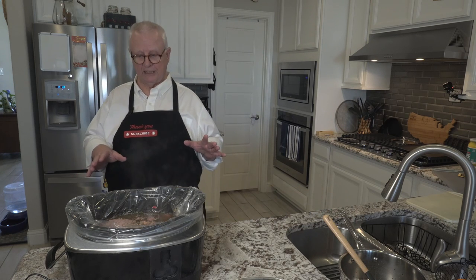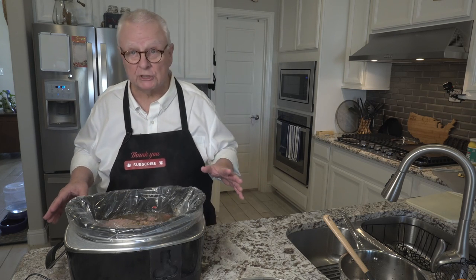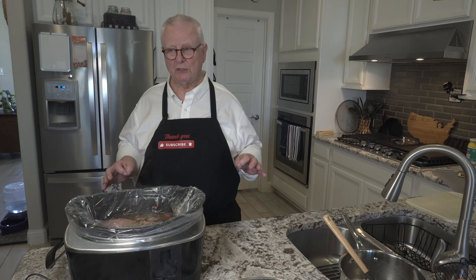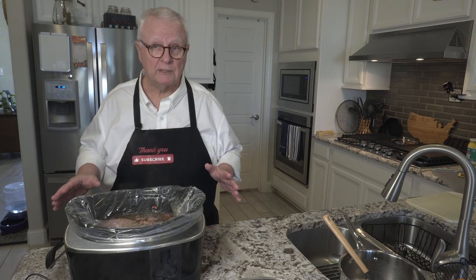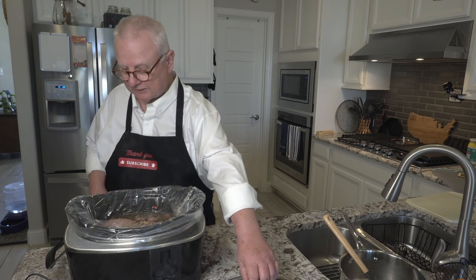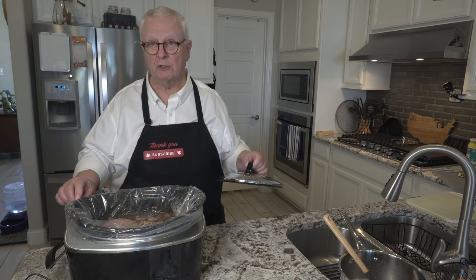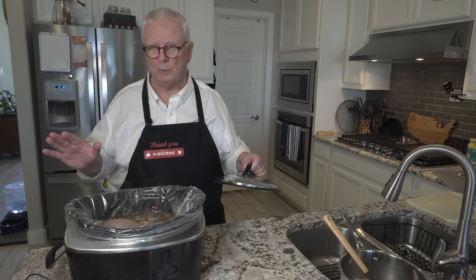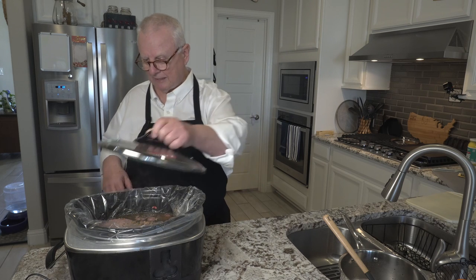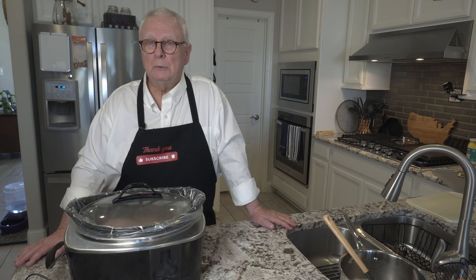I've got the crock pot set on the high level. You could set it on the low level for about 10 to 12 hours, but I really don't want to wait that long because Italian beef sandwiches are really good. On the high level, you could do it for about four to five hours. I'm going to split the difference and do it at about four and a half hours. Now notice — they make these really cool little plastic liners for the crock pots. Genius idea. I always love a way to save cleanup time, so consider it if you're using a crock pot. I'm going to go ahead and seal this up and I'll see y'all in about four and a half hours.